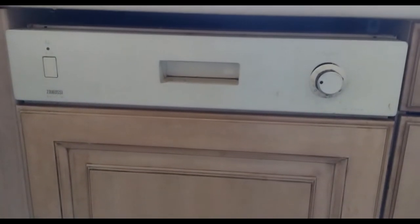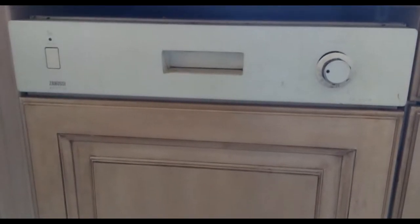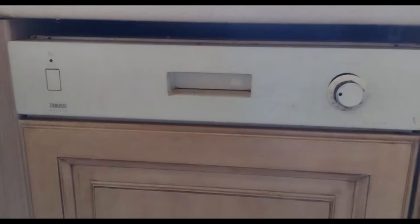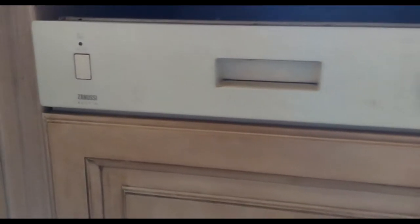The reason why I'm replacing it with a standard normal dishwasher is because when I wanted to replace this one I didn't have many choices in the market for a semi-integrated dishwasher - there's just one or two at the right price range. So I'm planning to go for a Bosch model now. This is a Zanussi model.